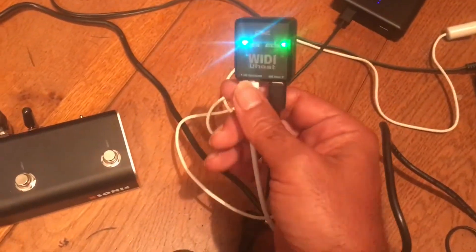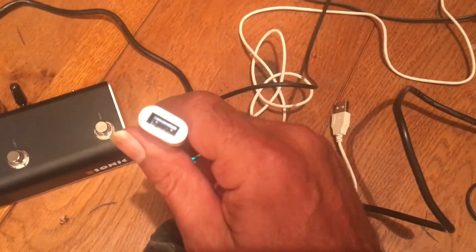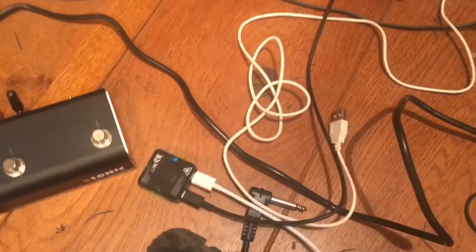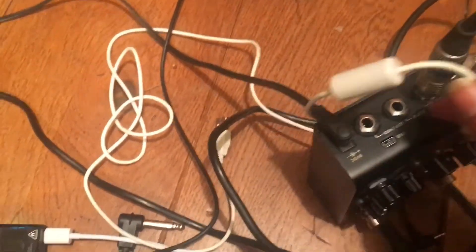Let's go through this list. This is USB-C, this is Type-A — your standard thing — and this is Type-A which is going to the back of the Iridium into a Mini Type-B.